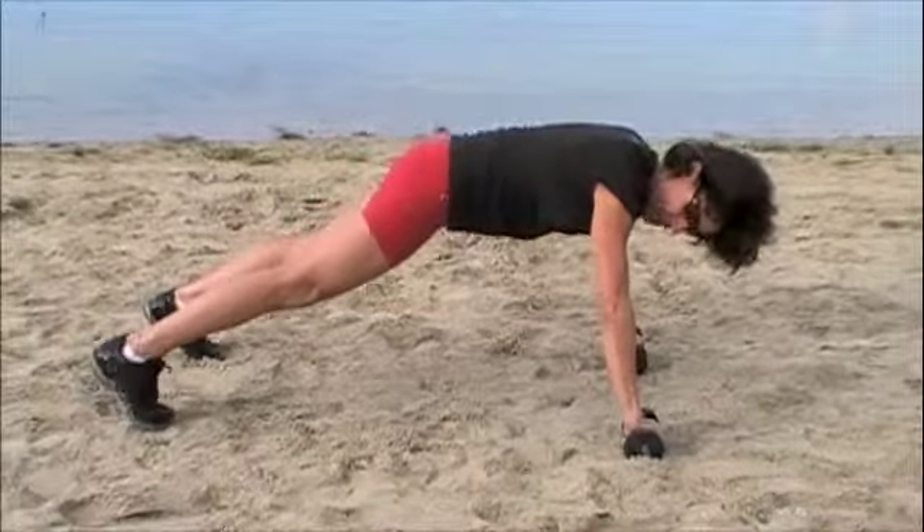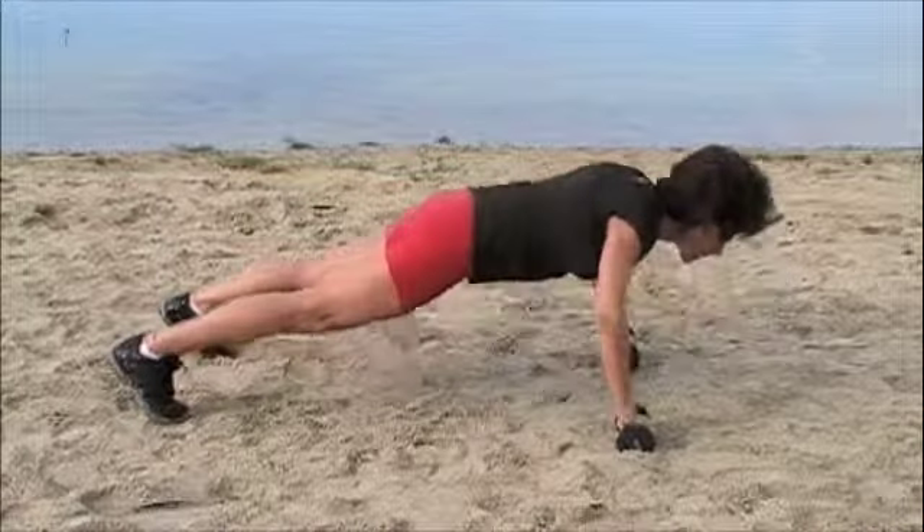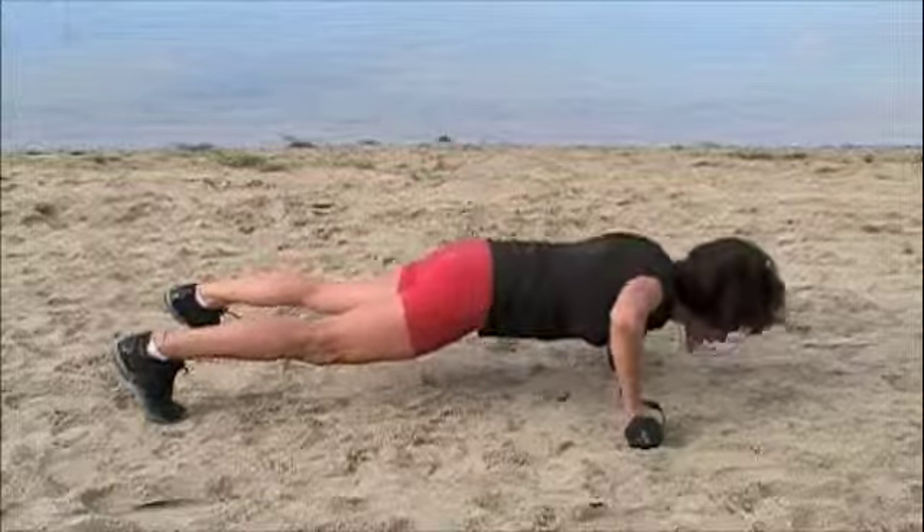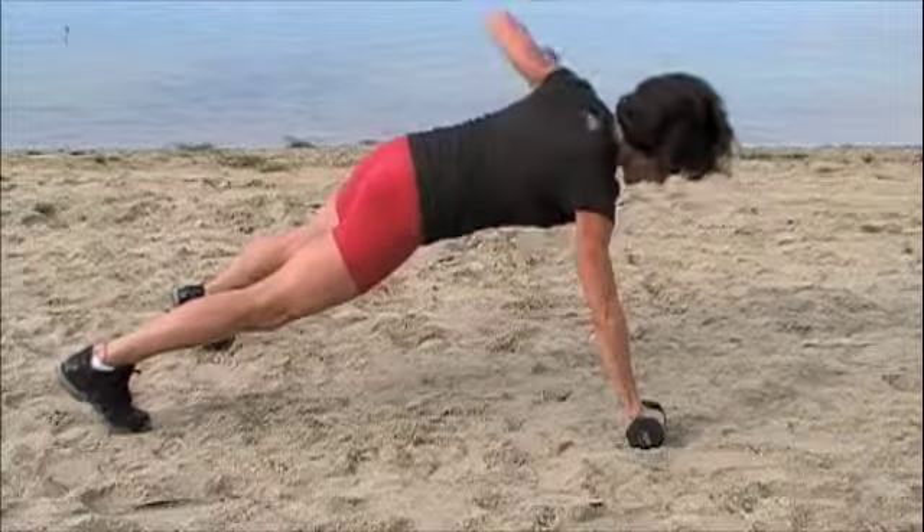Get your hands nice and wide, feet — I like mine to be out a little bit. Come into a push-up, and then lift. Down, and lift.